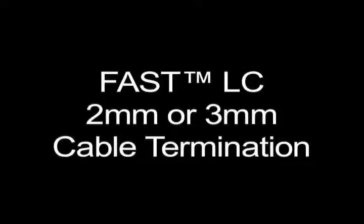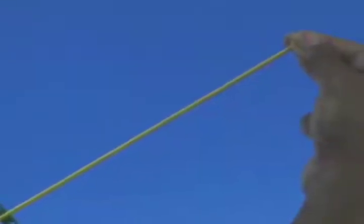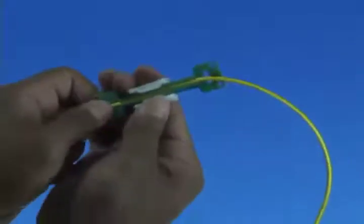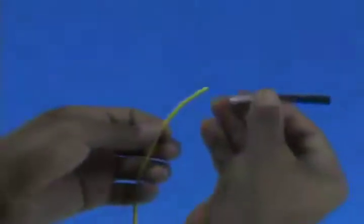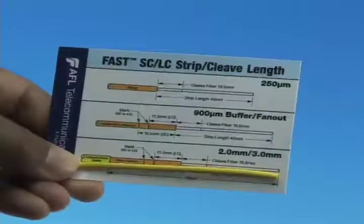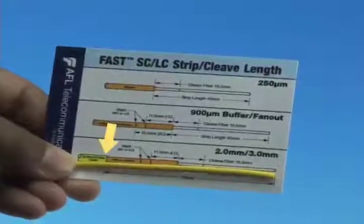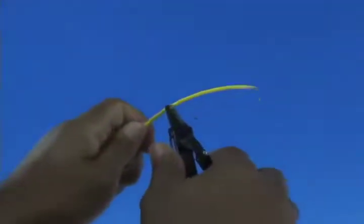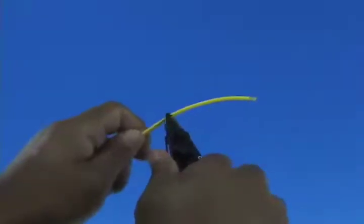For 2 or 3 millimeter cable termination, measure 10 inches from the end of the cable and place the cable into the appropriate cable clamp. Slide the cable clamp to tighten the cable down. Slide the appropriate boot onto the cable. Refer to the strip template and mark the cable at 70 millimeters from the end, then strip 70 millimeters of jacket from the cable.